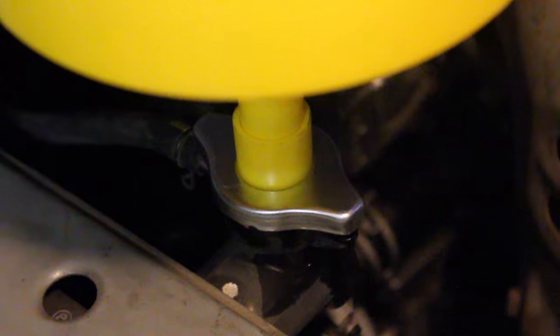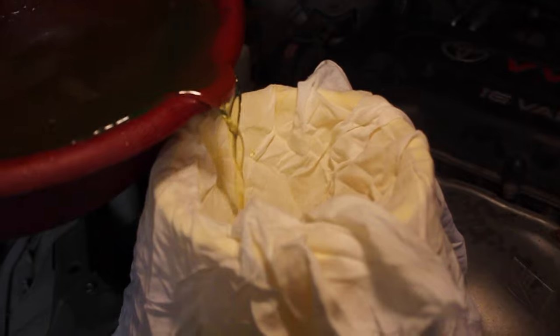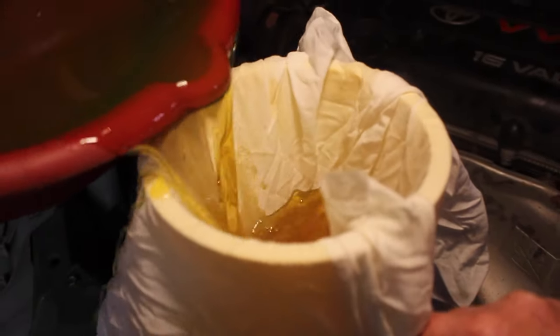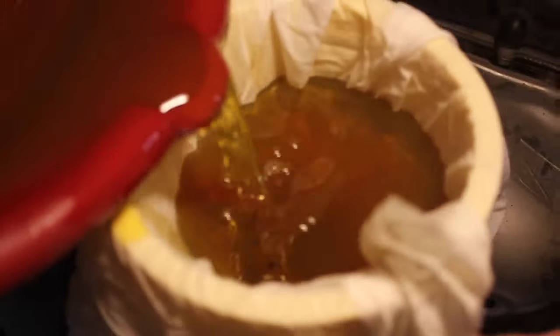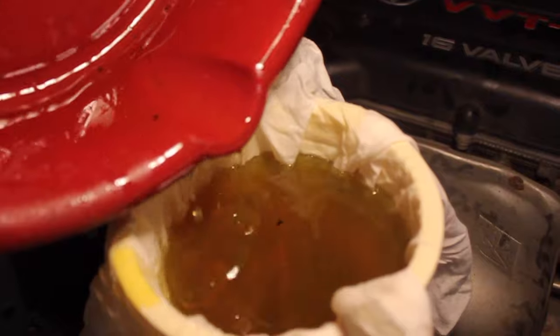I found this really cool tool that does a terrific job. You go ahead and put the radiator cap on and put the funnel on top. I usually use a t-shirt to kind of catch all the dirt and debris — you can see some of that stuff floating in there, and we're going to catch that before it gets into the system.